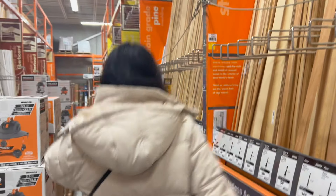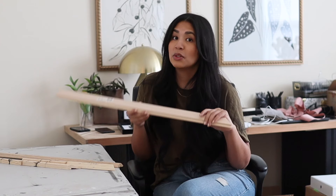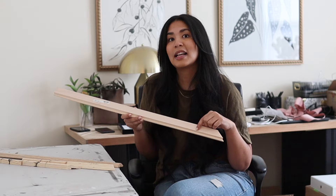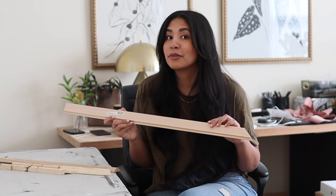To make a frame we need trim, and for trim we go to the hardware store. So I'm back, and what did I get? Trim, obviously. What's cool about it is that it has a protruding edge that should cover those plastic mirror clips perfectly. This was the only trim I liked and could see working, and it did come in MDF and wood, but I got wood because I like the look of real wood.